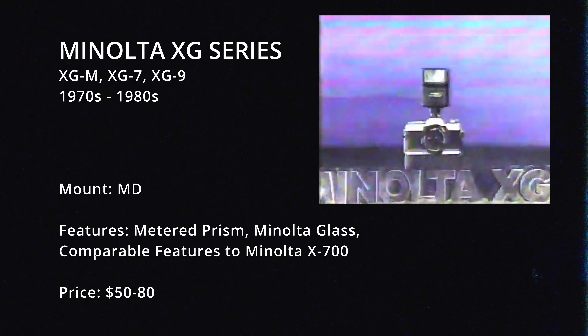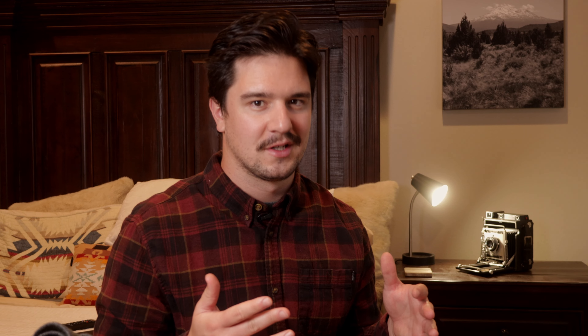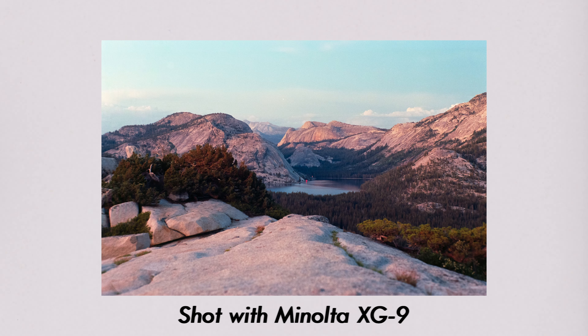Also like the X700 is any of the Minolta XG series cameras. The ones I've had experience with that are much like the X700 in terms of auto exposure settings and overall capabilities are the Minolta XGM, Minolta XG7, and the Minolta XG9. They're all great cameras, all quite similar, and all are pretty much a fraction of the cost — typically $50 to $70, just like the X370.